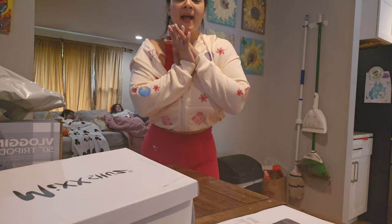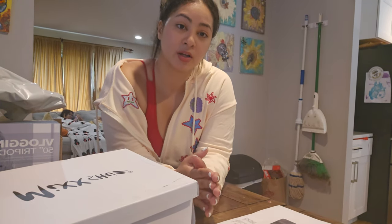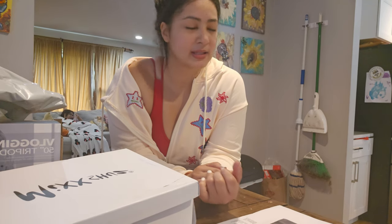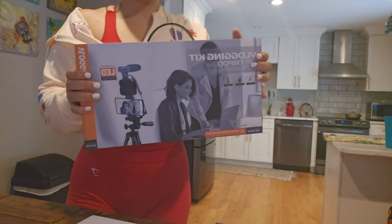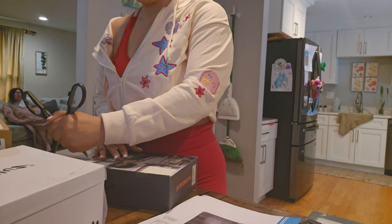I'm back from my training session — I did upper body and then some cardio. I wanted to finish opening my packages. I got my stand, and hopefully this will make my recording better.